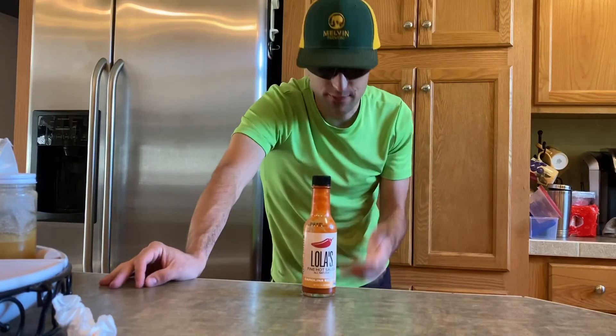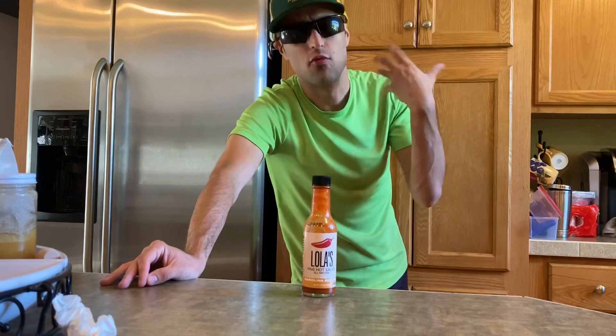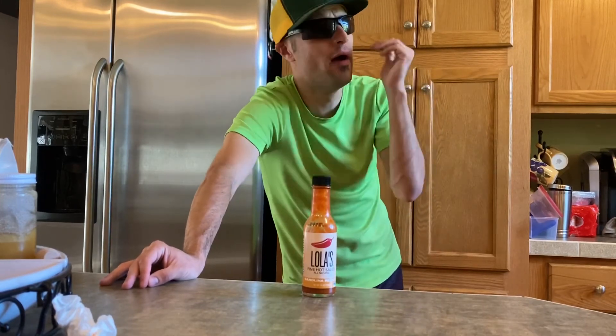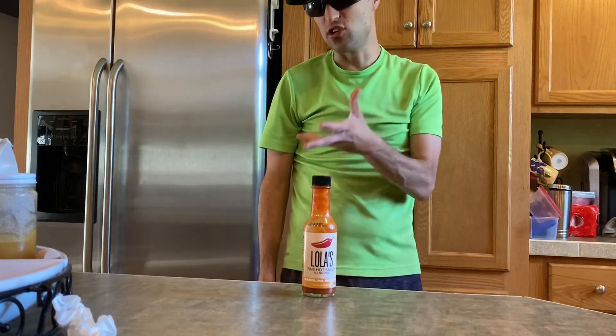When I have put this on stuff, I wanted to review this by itself without any food — and it is actually good on flavor.